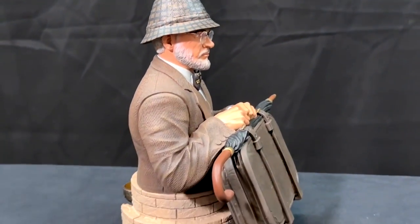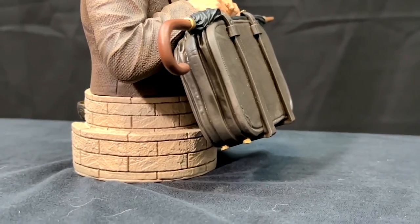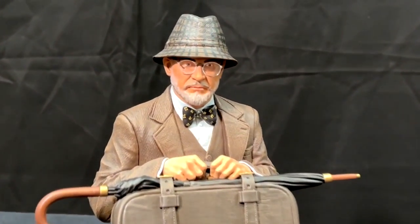Then again on this side, still just that fantastic detailing. Look at that suitcase — amazing detail on that case. I'm fascinated with that. But I could not be more pleased with this little mini bust of Dr. Henry Jones from Gentle Giant Limited and Diamond Select.